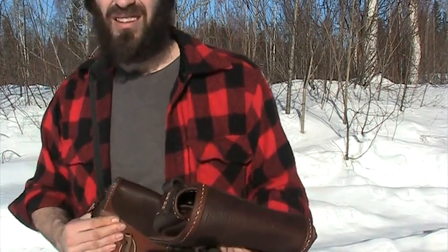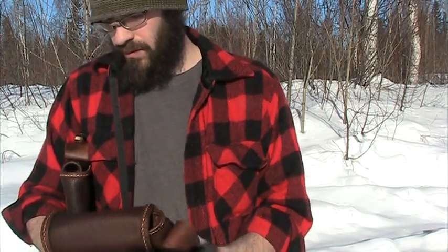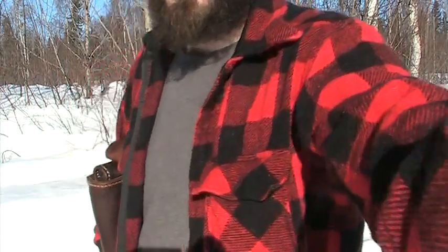That is it for this video. I've got to get back in and finish up a bunch of buckles I'm currently working on all at the same time. That's it for me for today — have a good one.